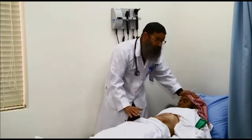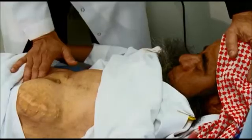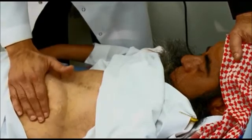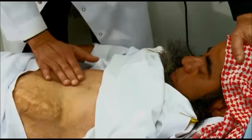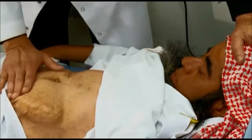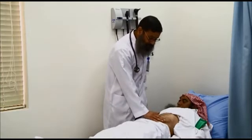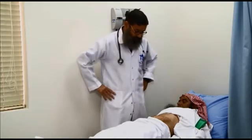Starting palpation from the right iliac fossa, looking carefully at the patient's face — pressing on the kidney — no tenderness. There is no tenderness on the graft either. The transplanted kidney is called the graft.